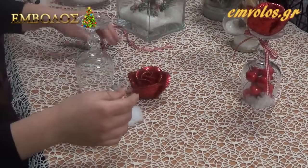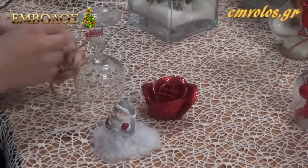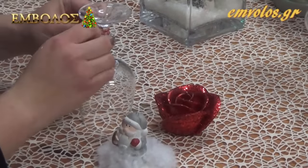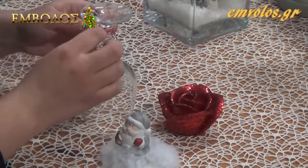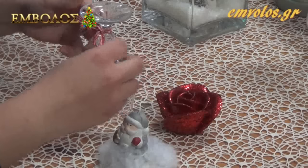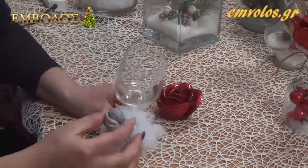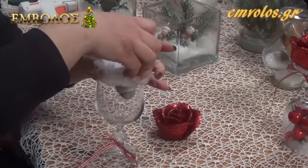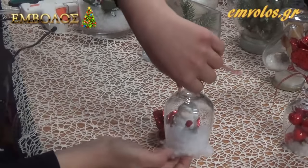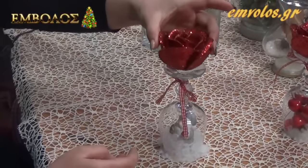Στη συνέχεια παίρνουμε το ποτήρι και στο πάνω μέρος, ή όπου εσείς θέλετε, δένουμε μία όμορφη κορδέλα και κάνουμε ένα φιογκάκι. Έτσι όπως είναι το ποτήρι, βάζουμε το διακοσμητικό μας μέσα με το χιόνι, και το γυρνάμε να καθίσει, και από πάνω βάζουμε το κερί.